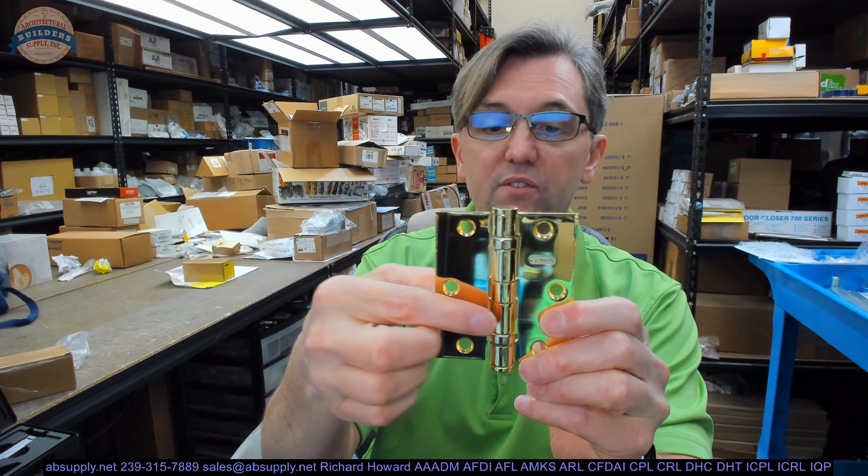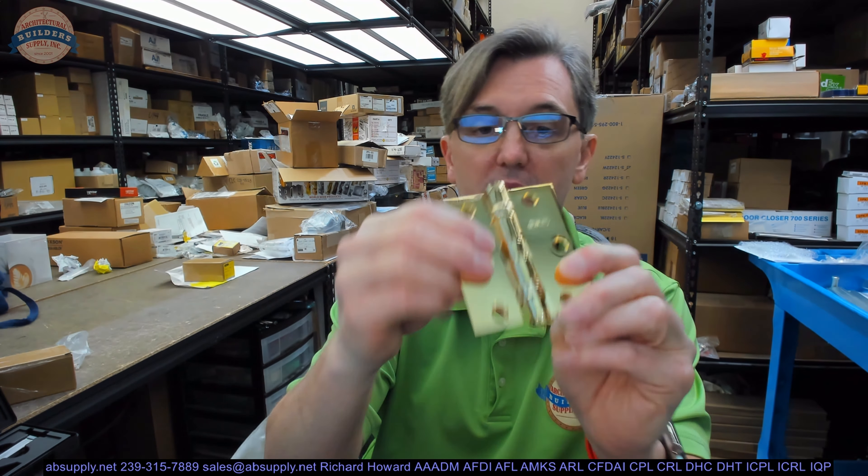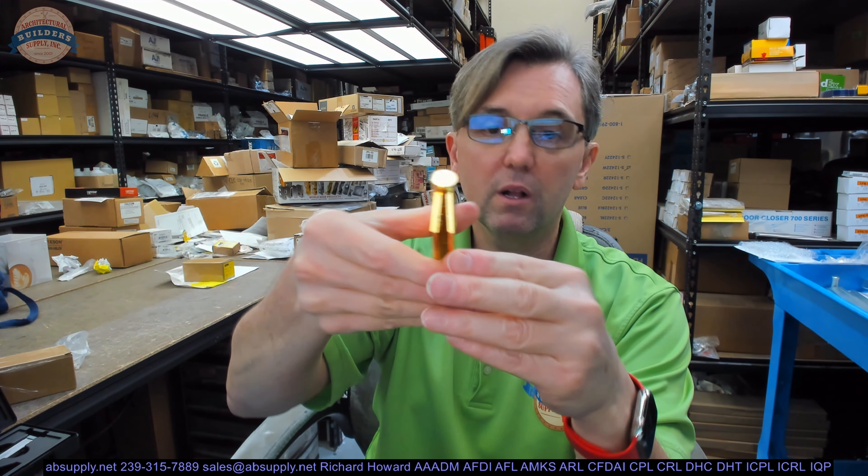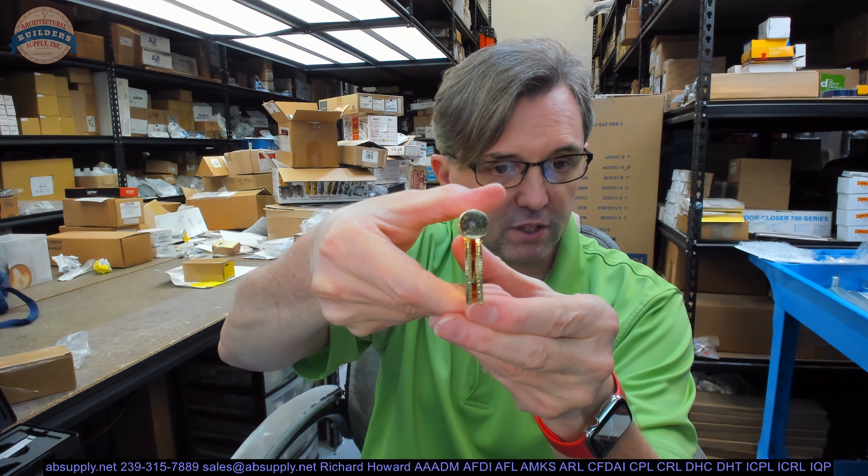It means that it's five knuckle. It means that it's full mortise. You can see from the bend on the hinge leaves here that when they're brought parallel, they're meant to be mortised flush to the edge of the door and frame.